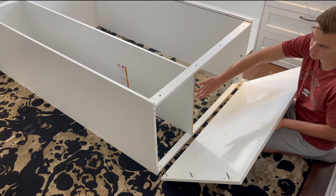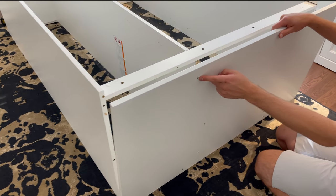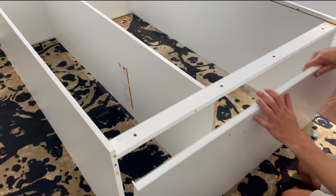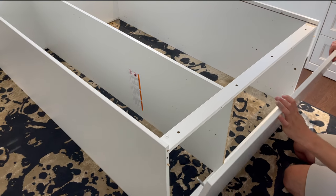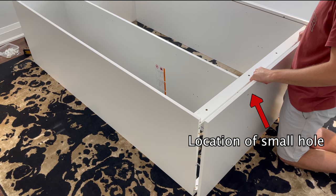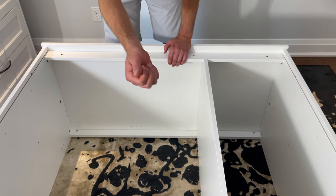Just make sure these two holes are aligned and if you're confused with the orientation, there should be a small hole located here for the metal brackets. The bottom of the top panel doesn't have the small hole. Next, grab six plastic fasteners and secure them into these six holes.